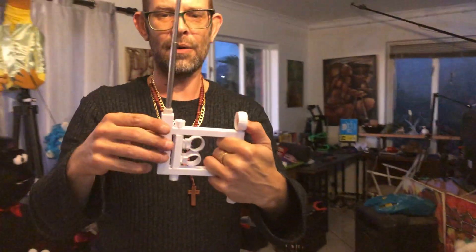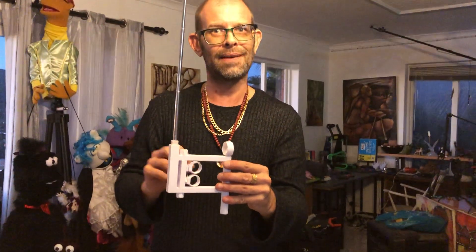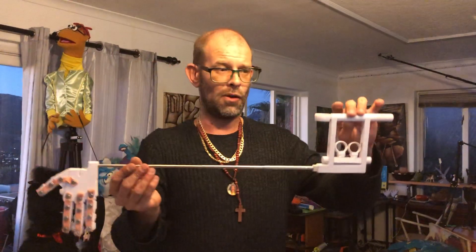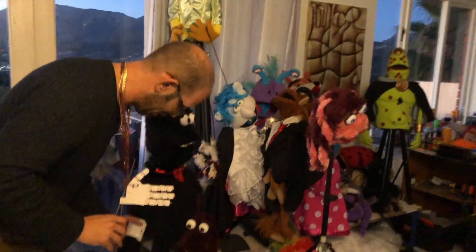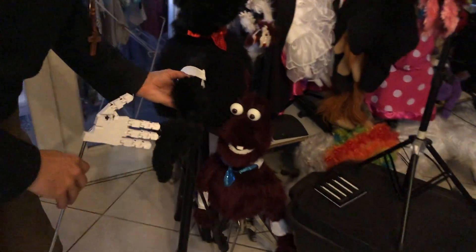So there we have it - this is my mechanical silent mechanical arm rod puppet hand, which will be available for all of you very soon. I'll show you the finished product with a glove on it and the arm piece on it, ready to attach to any puppet. Now these puppets here, for example - he does have a mechanical hand already in here.